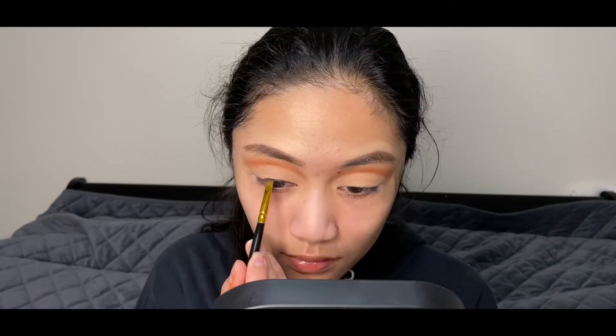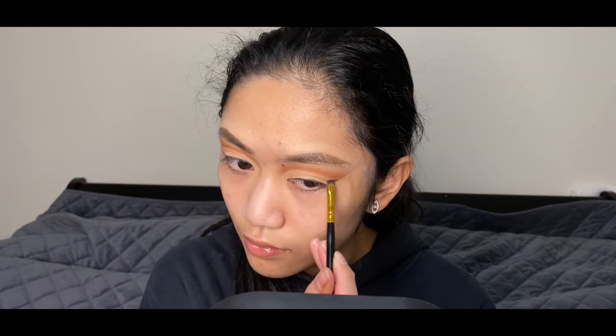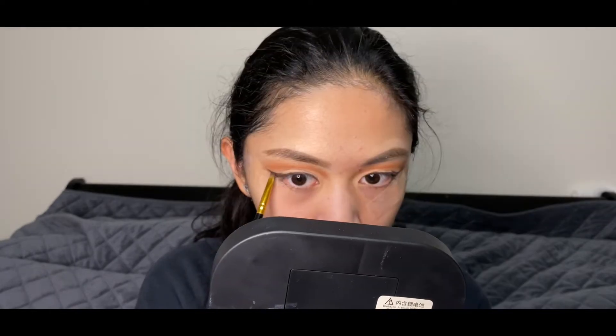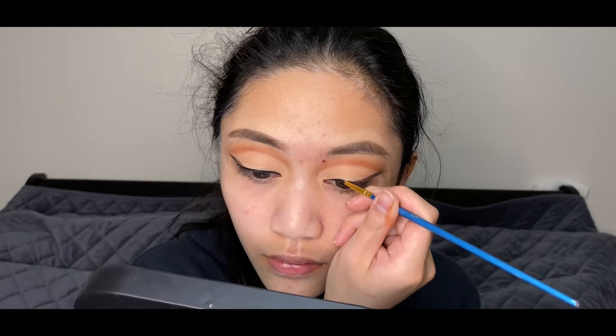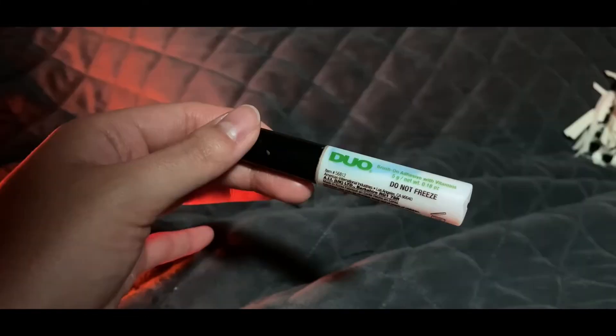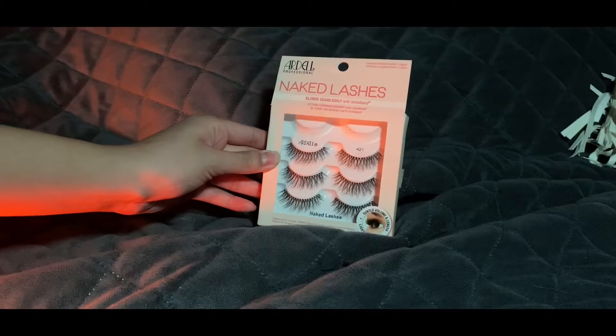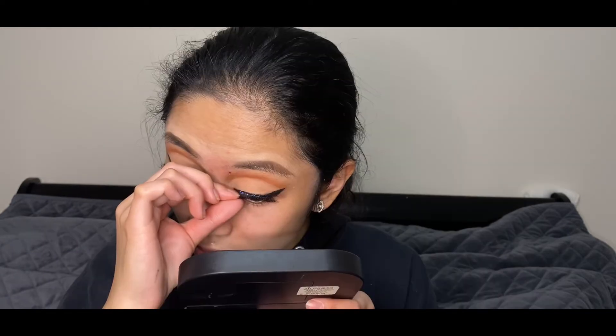Outlining my wing eyeliner with the shade Soda Pop from the Morphe X Jaclyn Hill Palette. On top of the shade Soda Pop, I'll be lining it over with my Silver Beauty Hydro Liner in Grease. For false lashes, I'll be using the Ardell Naked Lashes in Style 421 along with my Dual Lash Glue.